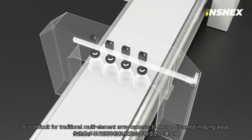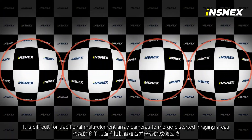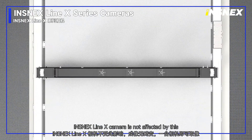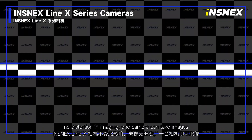It is difficult for traditional multi-element array cameras to merge distorted imaging areas. InSnacks Line X camera is not affected by this — no distortion in imaging, and one camera can take images.